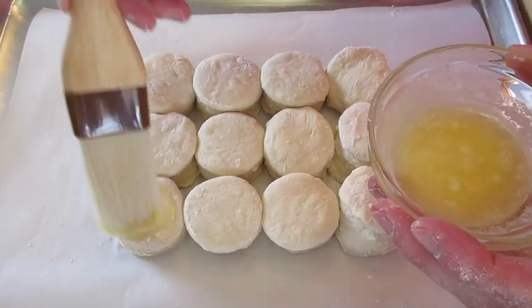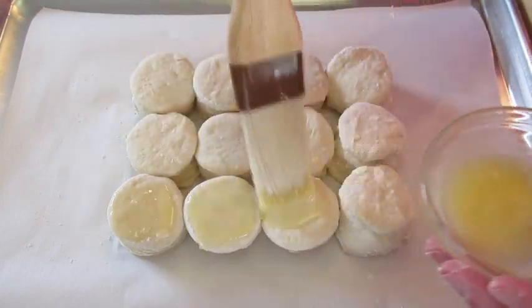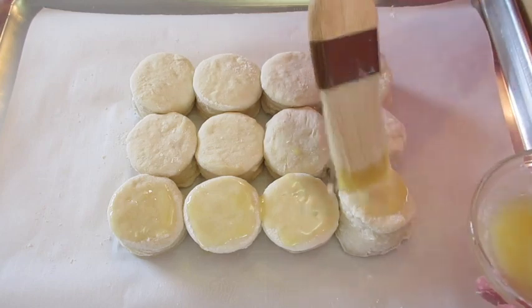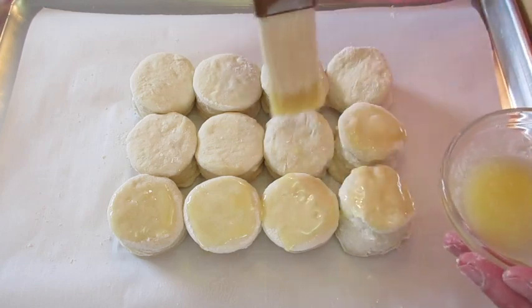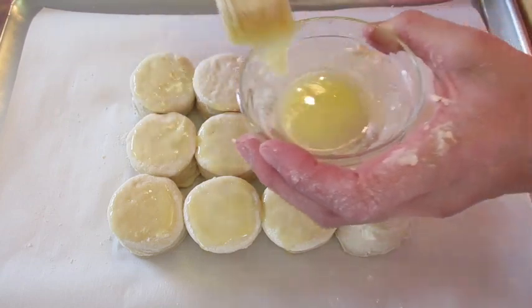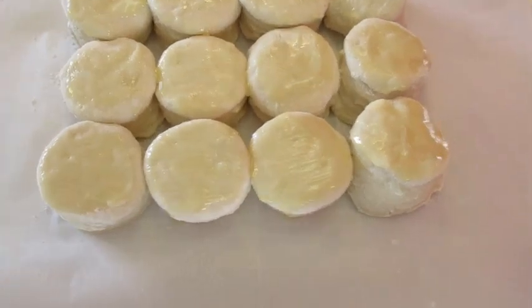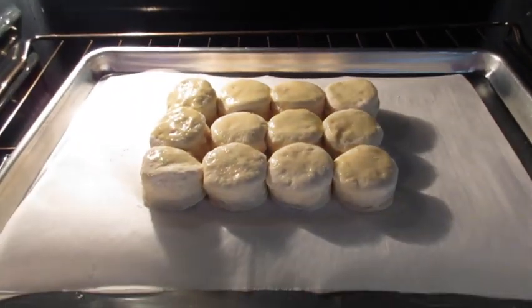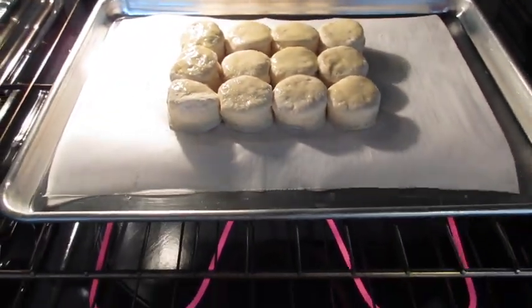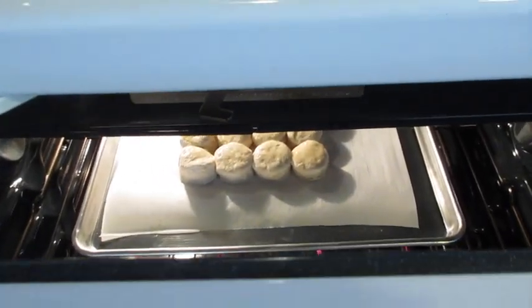Before putting them into a piping hot preheated 400-degree Fahrenheit oven, brush the tops with a little bit of butter — it'll make them golden and delicious. Into that preheated oven on the middle rack for the next 15 to 20 minutes or until they're golden in color. Use your timer and no peeking.